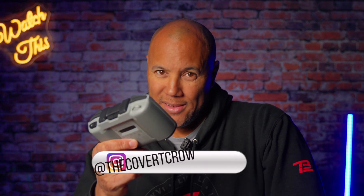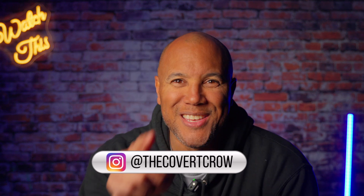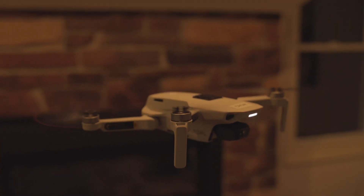DJI controller shutdown fix — no problem. I'm the Covert Crow. Thanks for tuning in. I appreciate all the support. Do me a favor: like, subscribe, hit that bell notification and you'll get notified when the next video drops. And you know there's going to be another video. That's my time for today. See you on the next one. Bye.